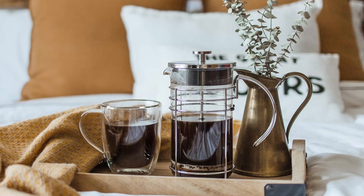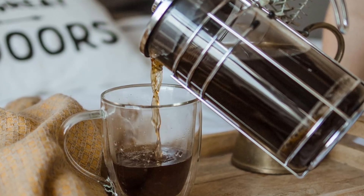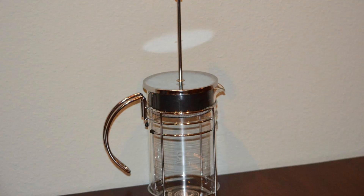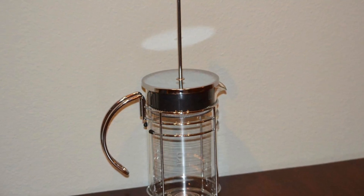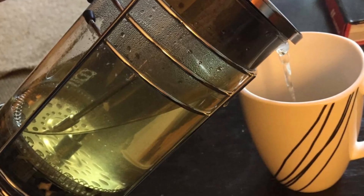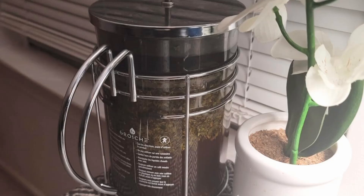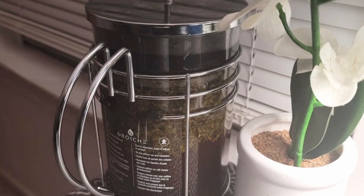In this review, we'll dive into everything that makes the Grosje Madrid a must-have in your kitchen. The Grosje Madrid French Press stands out from the crowd for several reasons — it's more than just a typical coffee maker. It's a beautifully designed, versatile brewing system that adds style to your kitchen while delivering a rich, full-bodied brew. If you're seeking a French Press that can bring out the bold flavors of your coffee beans and loose teas, the Grosje Madrid is a perfect choice.